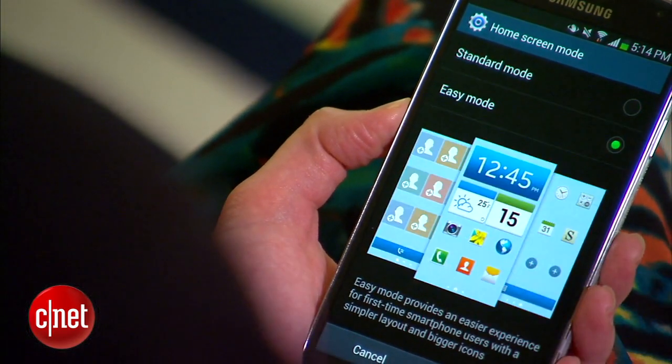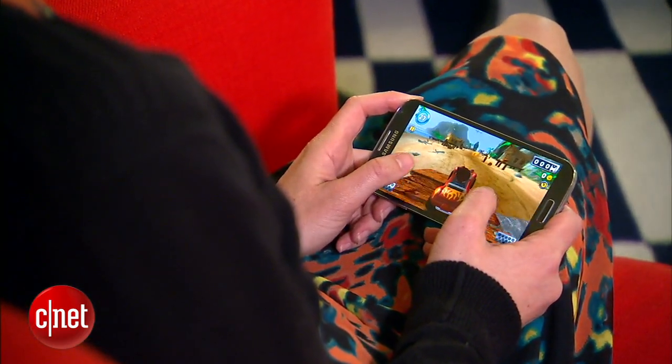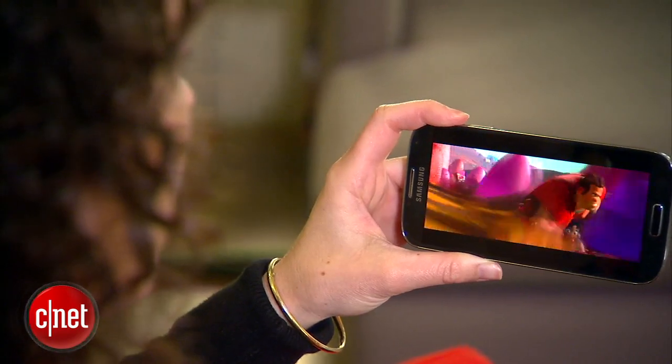If Android gets too overwhelming, you can also turn on the stripped-down Easy Mode. Websites, games, and video all look really great on the 5-inch 1080p HD AMOLED display.